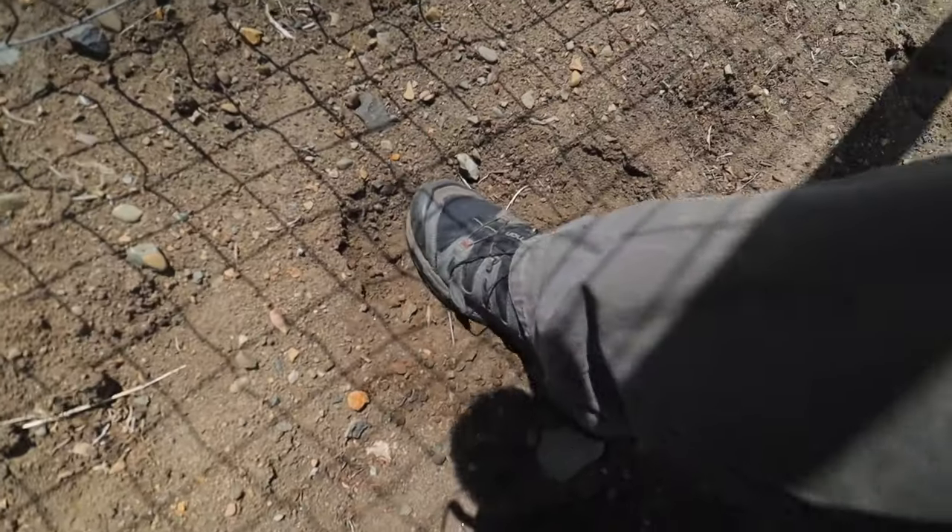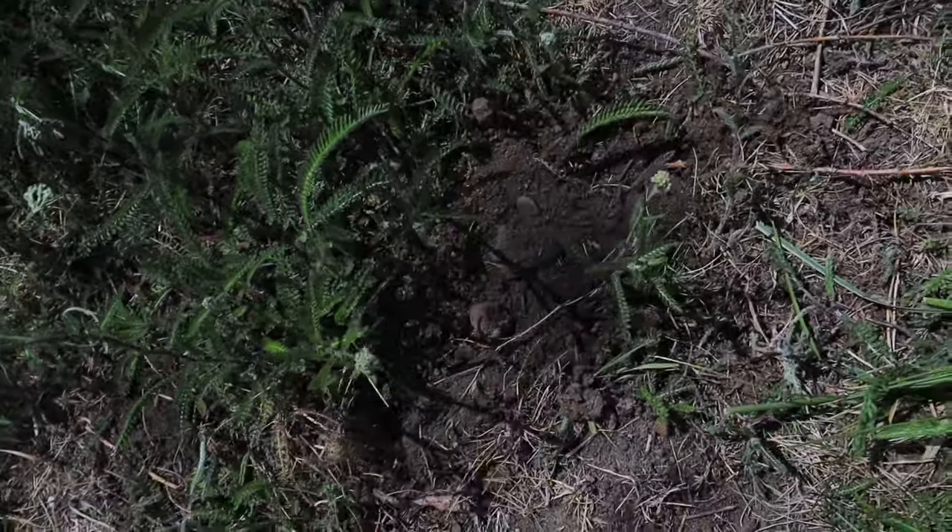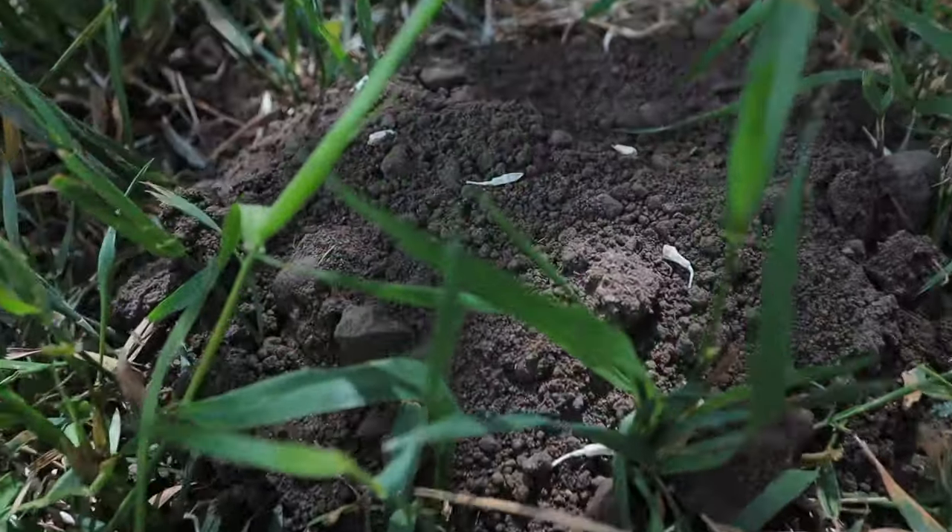That trap just really hasn't been working as well as I wanted it to. It's difficult to set, a lot more riskier to set — I almost snipped one of my fingers off in the process. I needed a better solution. If I'm not able to figure out how to get rid of these moles, they're just going to continue to multiply and there's going to be mole mounds all over the property. One of our friends gave us a housewarming gift and it was a Gopher Hawk trap.